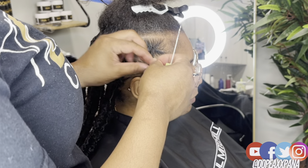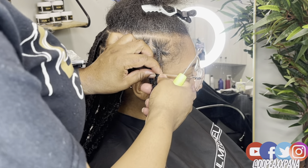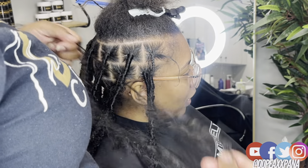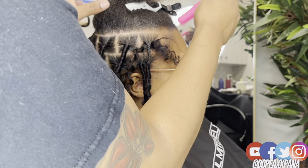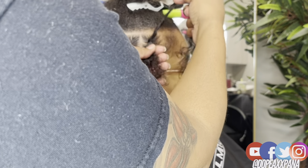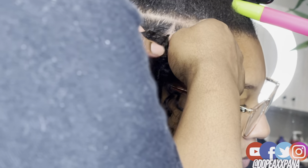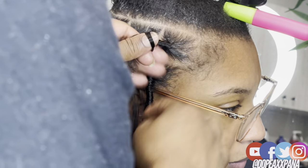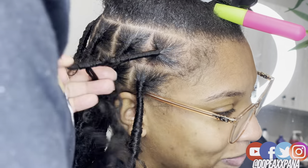I feel like I just dumped a boatload of information on you guys, so if I missed anything or you don't understand, let me know in the comments. Let's talk about things you want to avoid. Number one: whatever hair you're wrapping with, make sure it's feathered off or has some texture to it. Since we're not using anything to seal these locks, you need to seal by wrapping that last little piece around as many times as possible. I highly recommend against using any type of glue or sealant because we're wrapping around our client's natural hair.